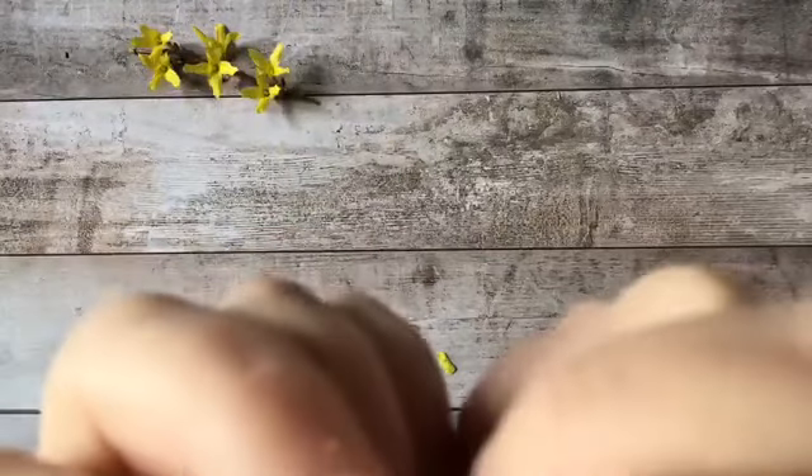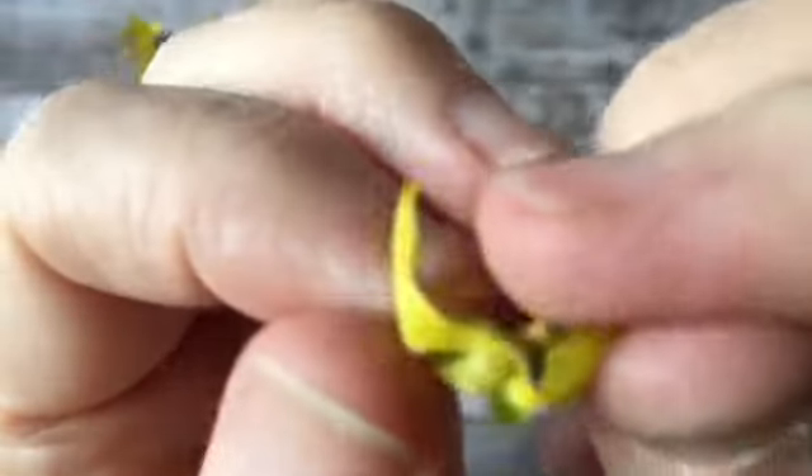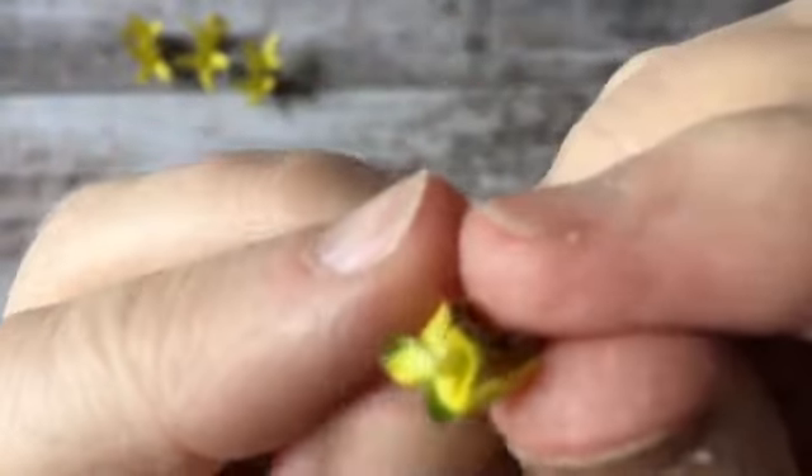This one has only just opened, so it's really underdeveloped, but that's where the pollen will be once it grows. Can you see it now?